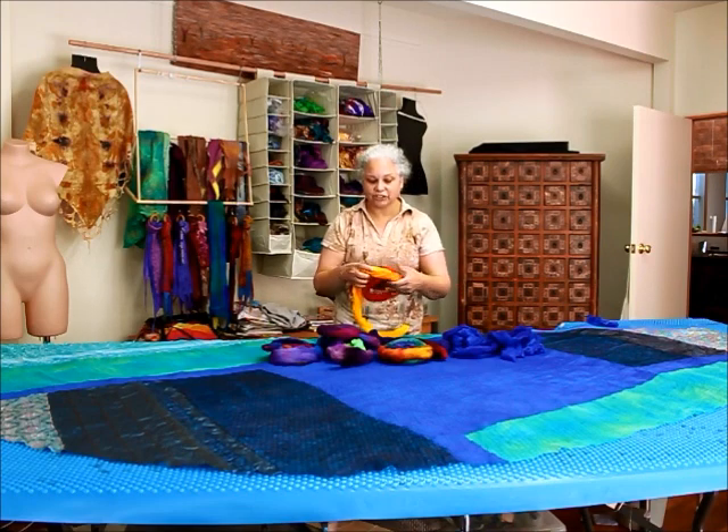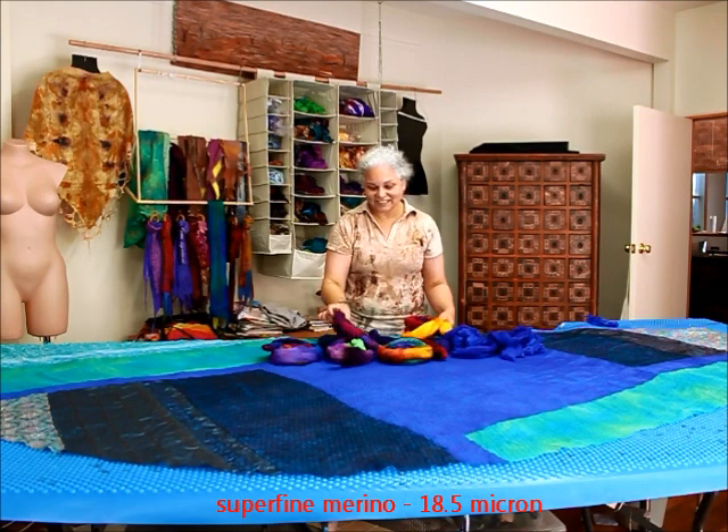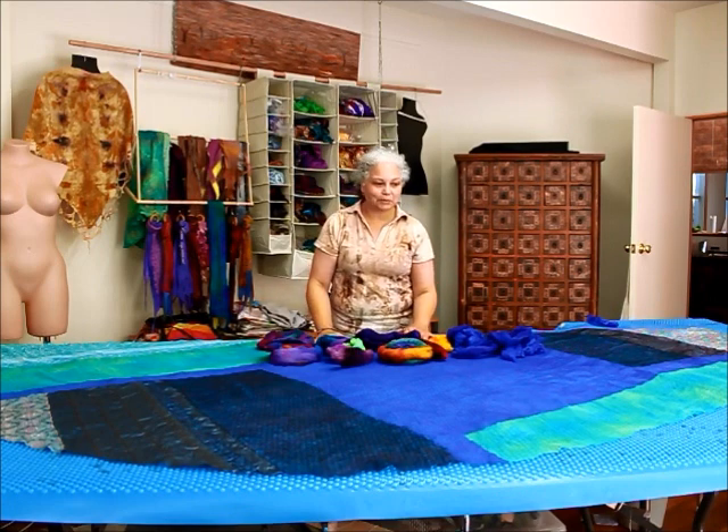Even though the colours vary, they tend to be a bit similar because the base colours are similar. These are all super fine merino in an assortment of colours. Over the next day or two I'm going to be playing with the roving on top of the surface of the fabric. I hope you can stay with me.